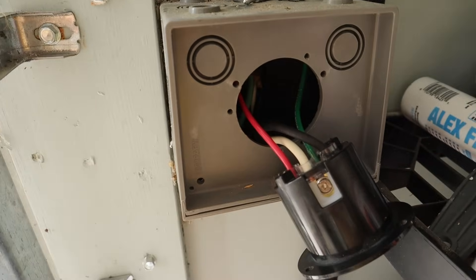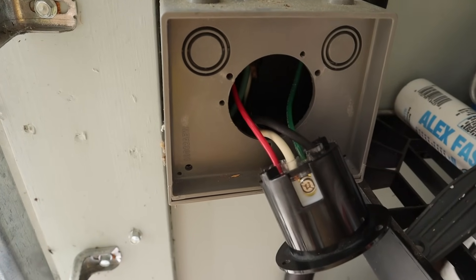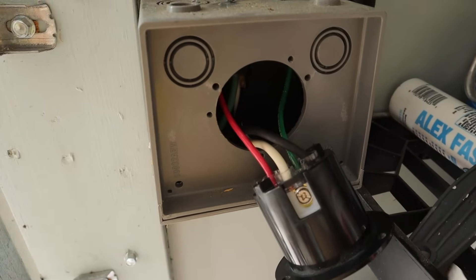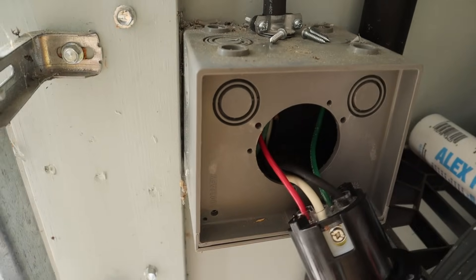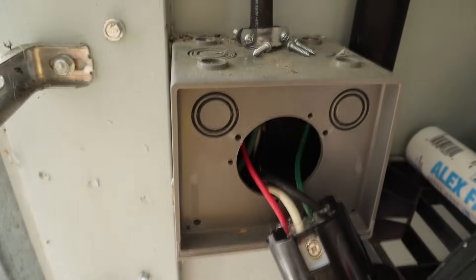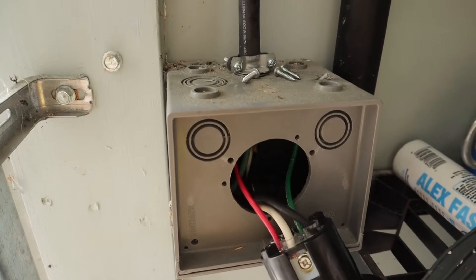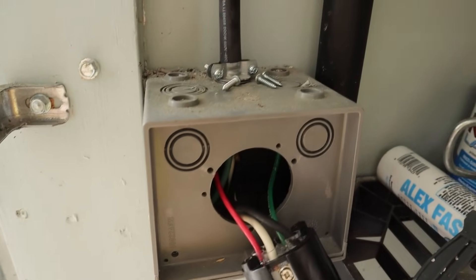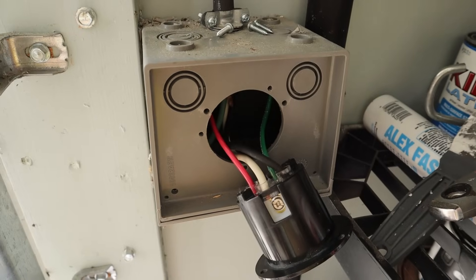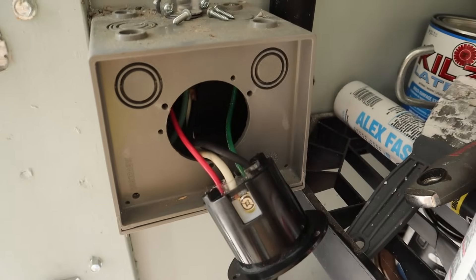Now we've gotten to the step of wiring up the plug for the generator — I've already wired this one up. Most people mount the inlet box on the outside of the house, as the instructions say. I chose to mount mine just inside my garage door for a little more protection to the plug and to avoid bugs getting into the box. I have a long enough generator cable to get the generator far enough from the house.